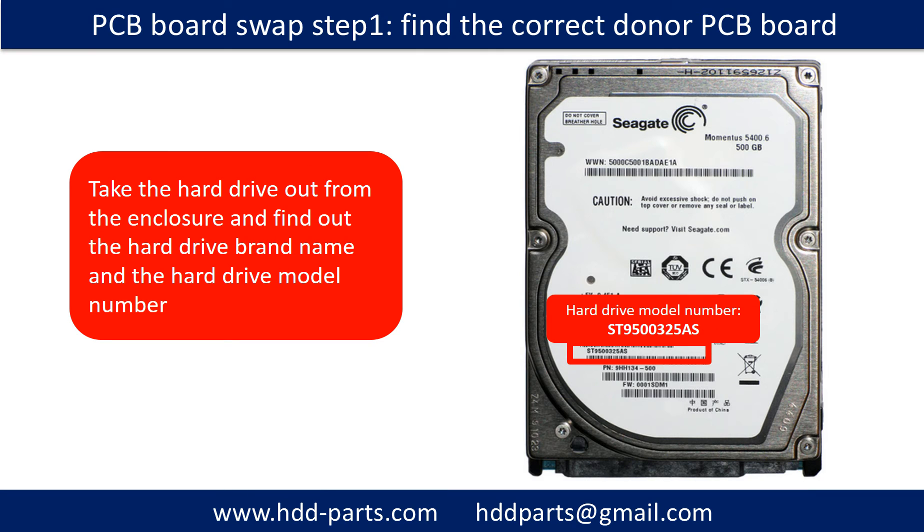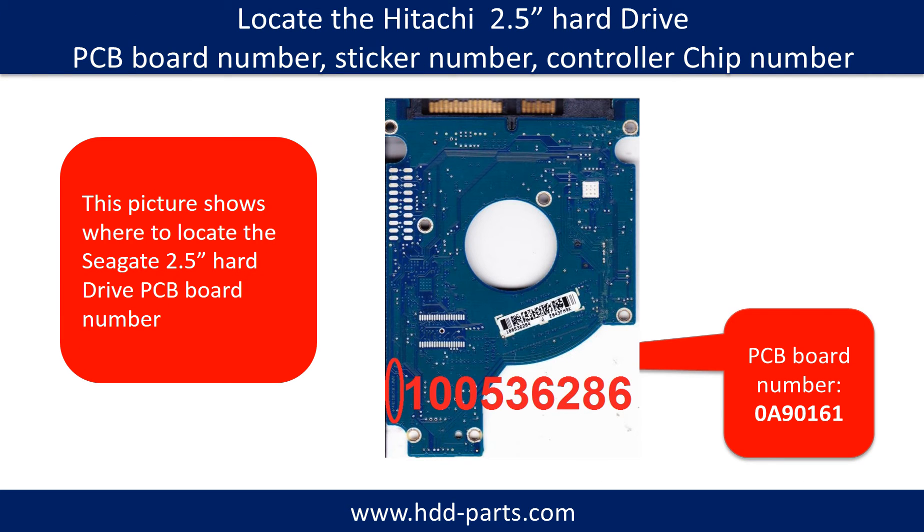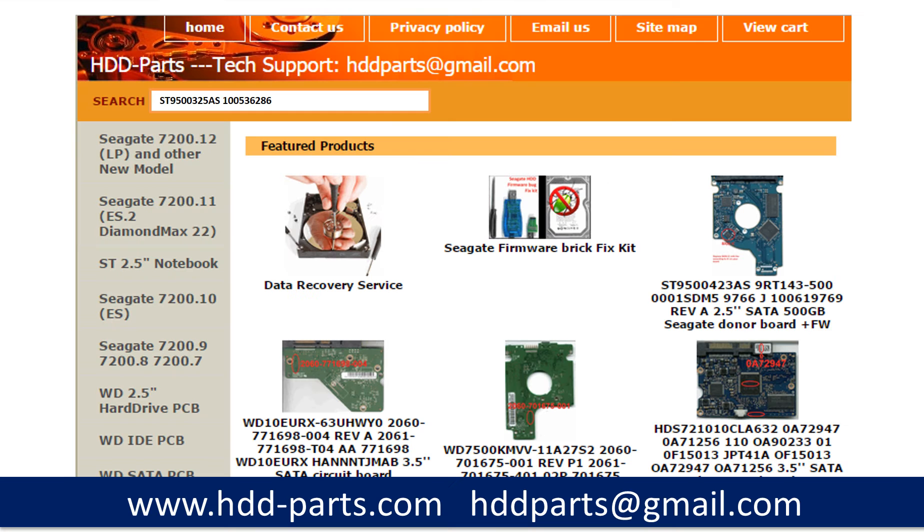PCB Board Swap Step 1: Find the correct donor PCB board. Take the hard drive out from the enclosure and find out the hard drive brand name and model number. This picture shows where to locate the Seagate 2.5-inch hard drive PCB board number. Different brand names have different PCB board numbers. You may go to HDD-parts.com to check out other brand name PCB board numbers. After knowing the model number and PCB board number, use them to search for the correct donor board.